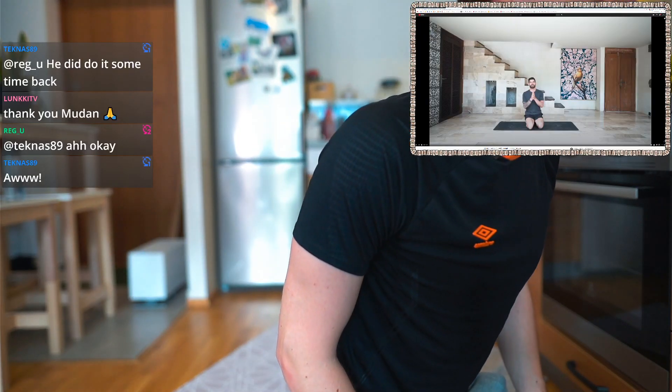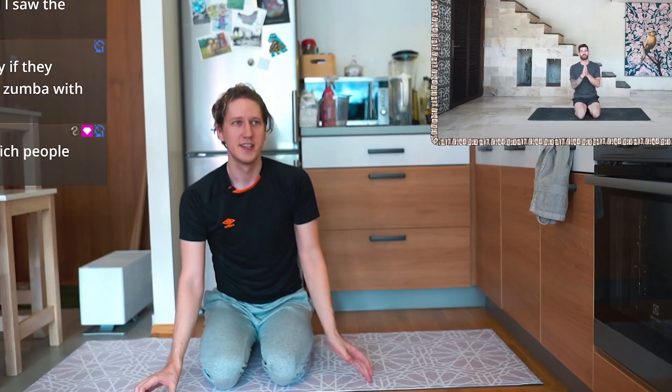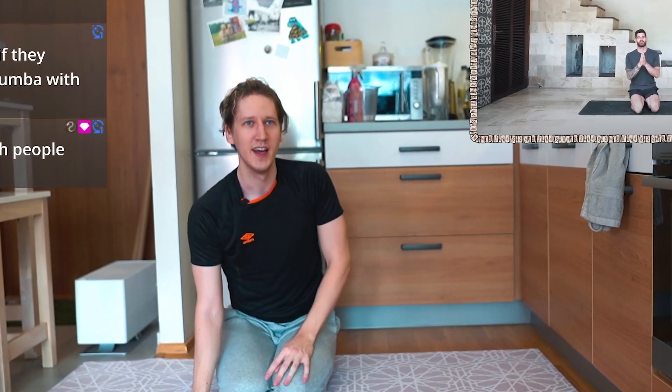Advanced power yoga for incredible strength. It looks promising. Just sitting here and praying to God that we don't die.